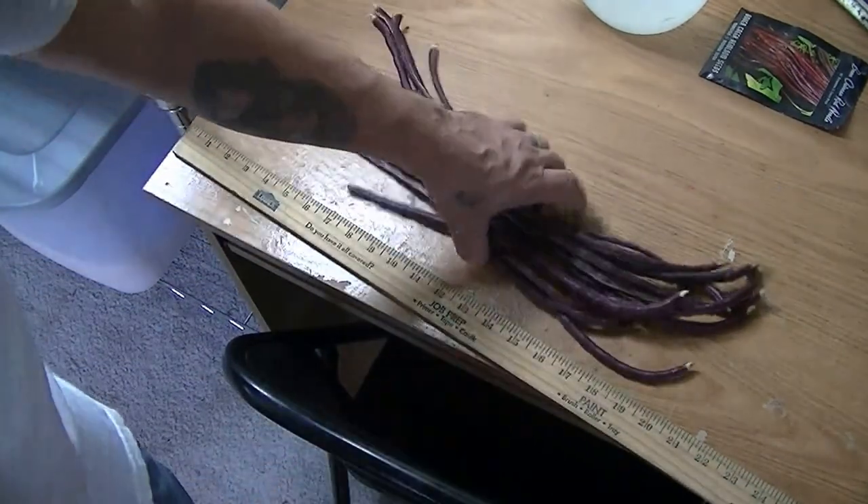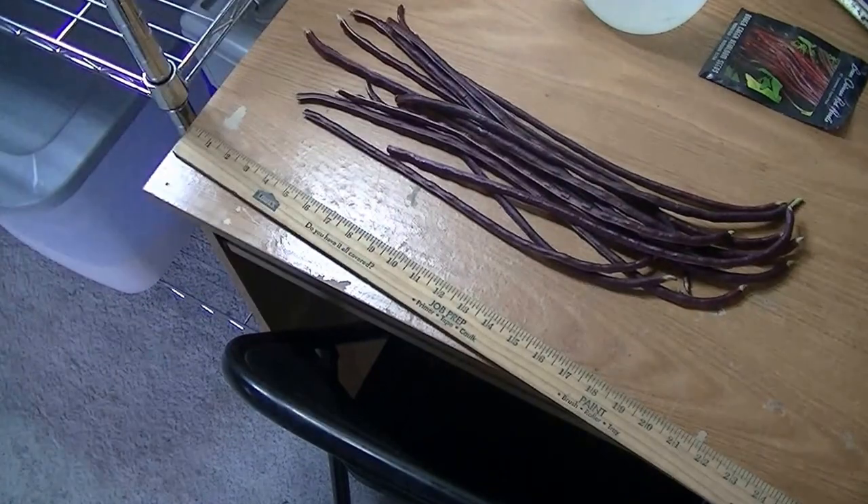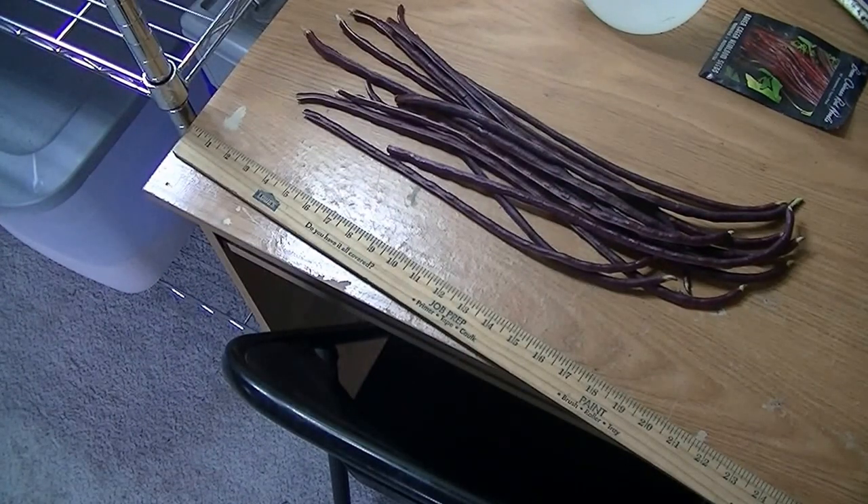You just keep picking them and they'll keep growing. I just harvested pretty much the whole plant, so I'll just let it get into production again.